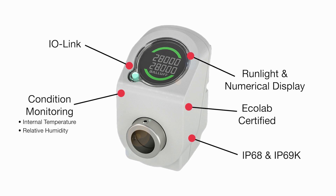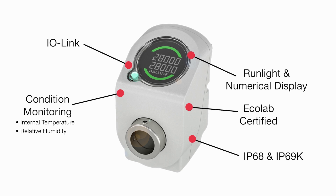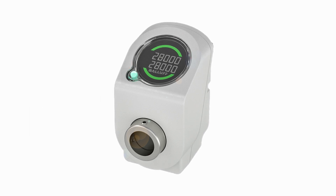It is also well suited for any general factory automation application requiring format change, especially those in metalworking and life sciences. For more information on Balif digital guides, visit BALAF.com.